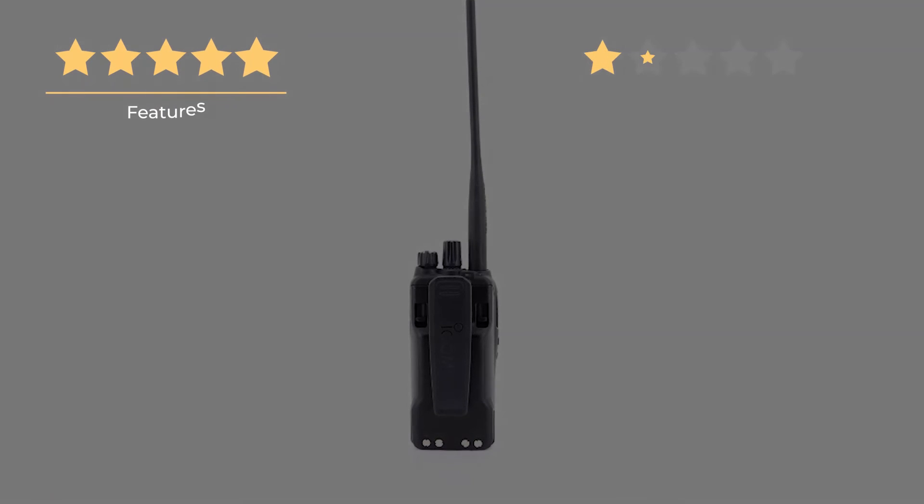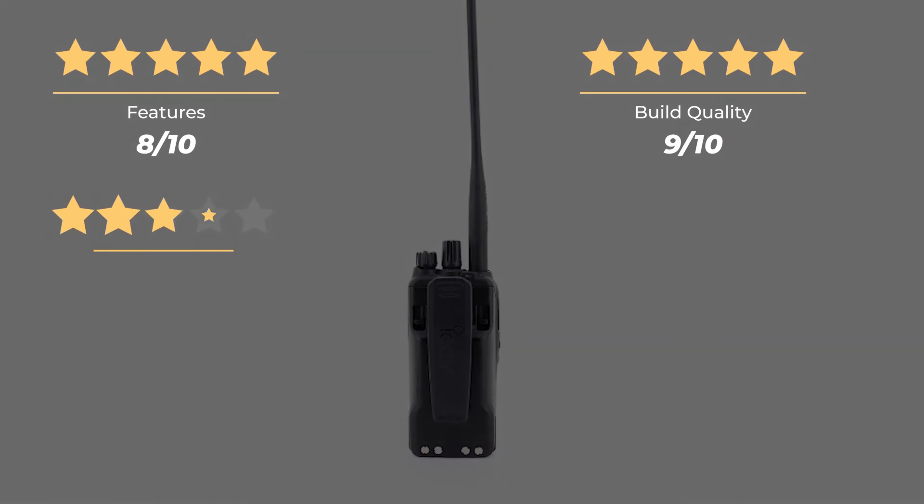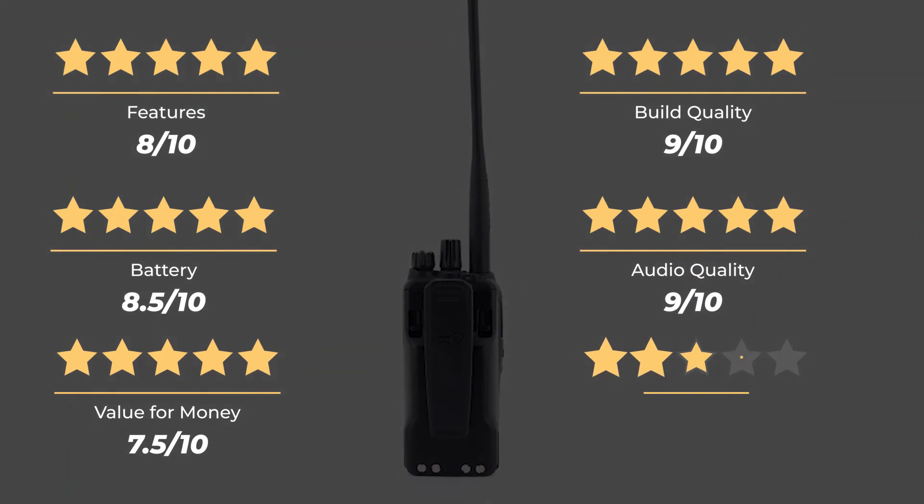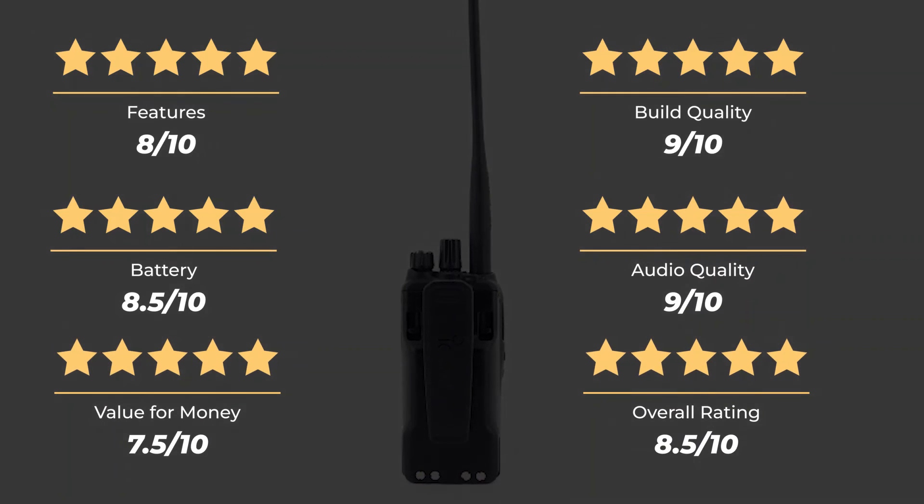Our rating for features is 8 out of 10. Build quality: 9 out of 10. Battery: 8.5 out of 10. Audio quality: 9 out of 10. Value for money: 7.5 out of 10. For an overall rating of 8.5 out of 10.